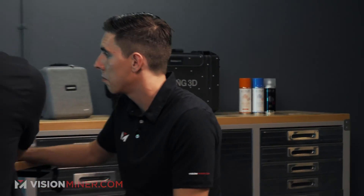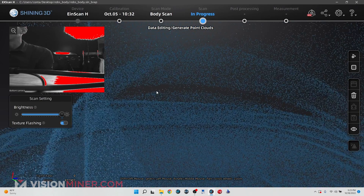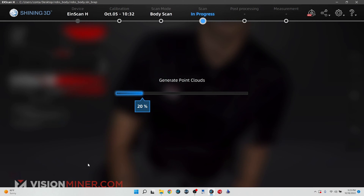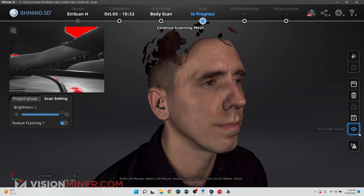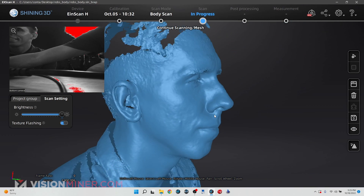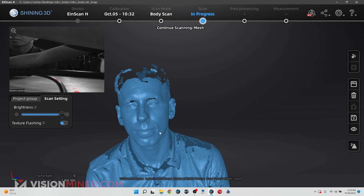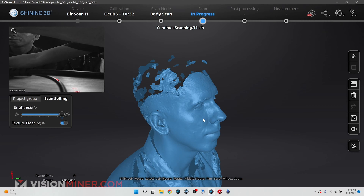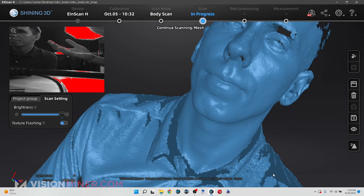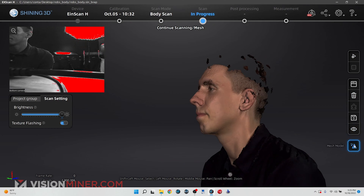Now we can inspect the software. I can turn off the texture and just look at the data — definitely a lot more density of points here. Let's generate the point clouds and see what it looks like. Wow, right out of the gate we can see there are a lot more features captured on the face compared to the EinStar. The hair is still hard to scan, but with just this data we have all the measurements we need to create a face cast. Overall this is a much more professional scanner and we can get a lot more use cases with this higher resolution data.